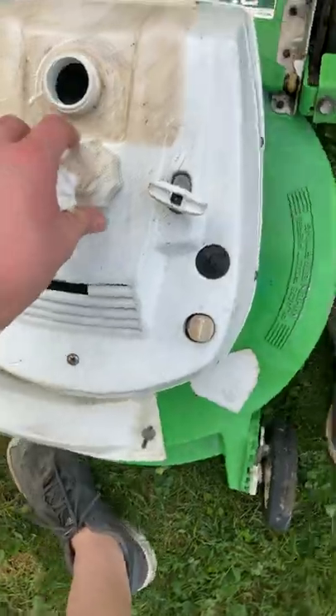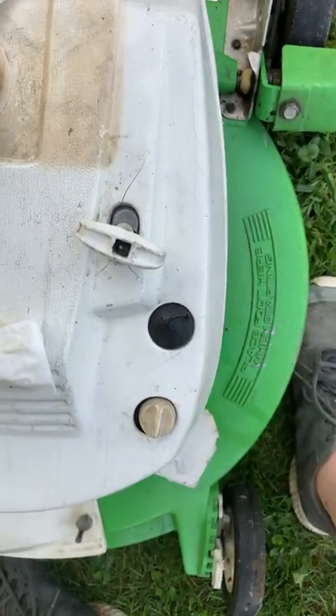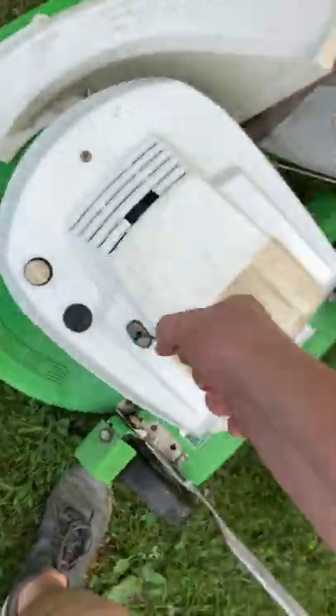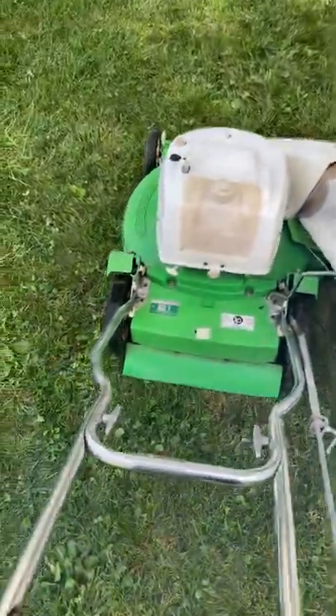I'm just using my preferred cleaning method to get the two-cycle gas off the plastic because I don't want any issues. I will be doing a demonstration. That's just sunlight making the grass look like it's dead. I just got the bagger yesterday from my neighbors — they live nearby and I talked to them; they were very happy about it, as I showed in my original video.